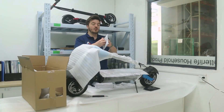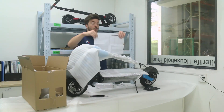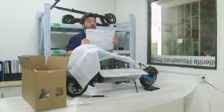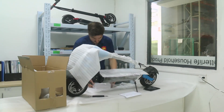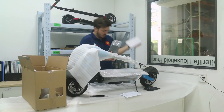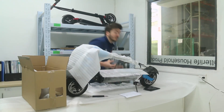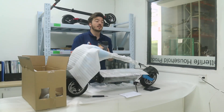Then we got a new manual which is fully in English — that's great. And last piece, the charger, which is CE, FCC, and ROHS certified.